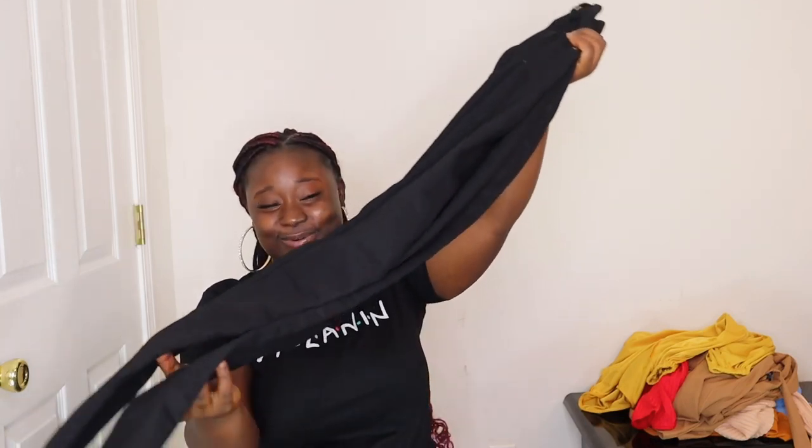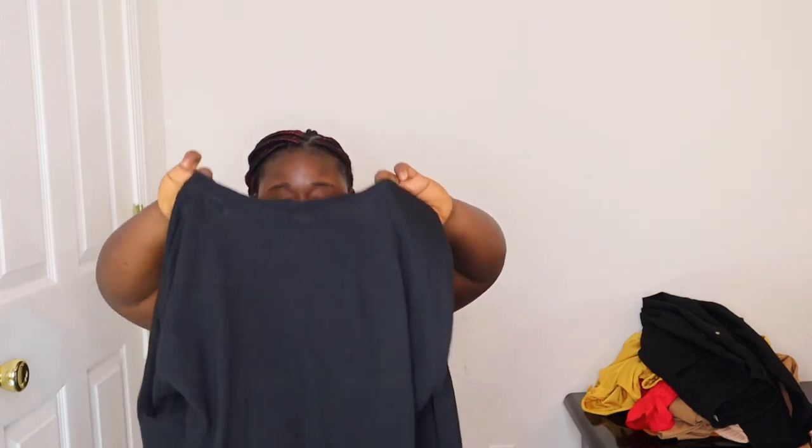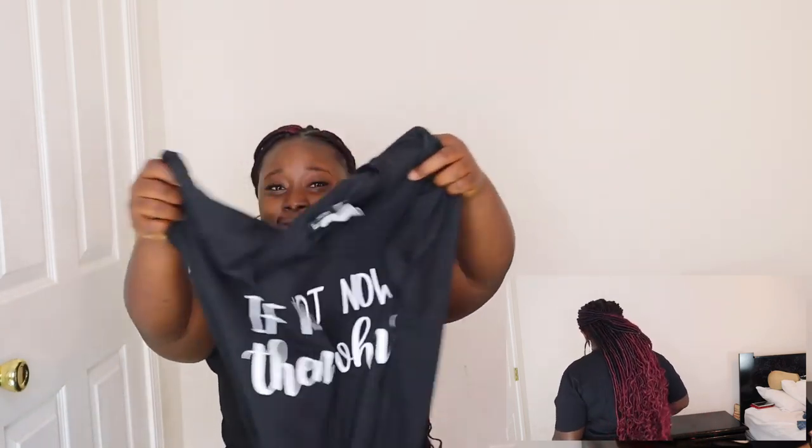This is just a plain t-shirt that says 'If not now, then when' — like, what are you waiting for? Is there something you want to do and you're contemplating? Just do it! I bought this in a US size 12 and UK size 16. I just love t-shirts — for going to class, staying home, or going to the store.